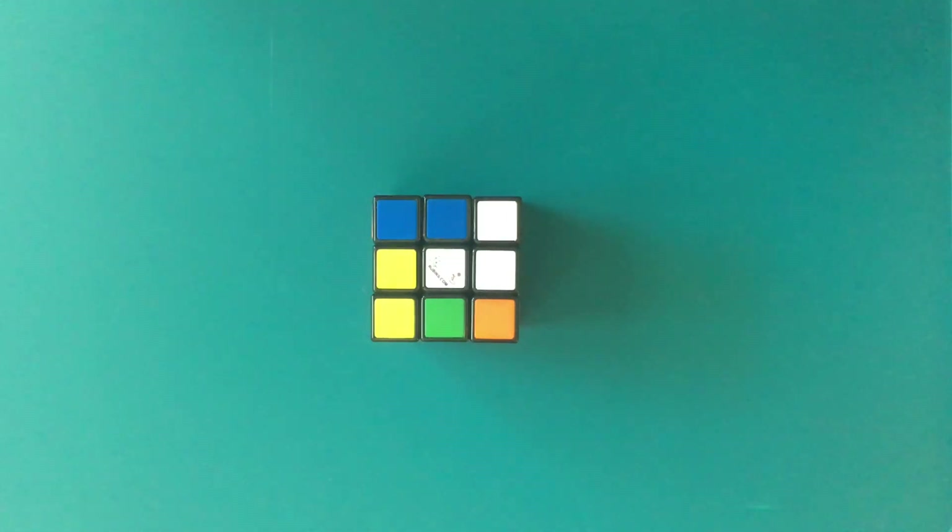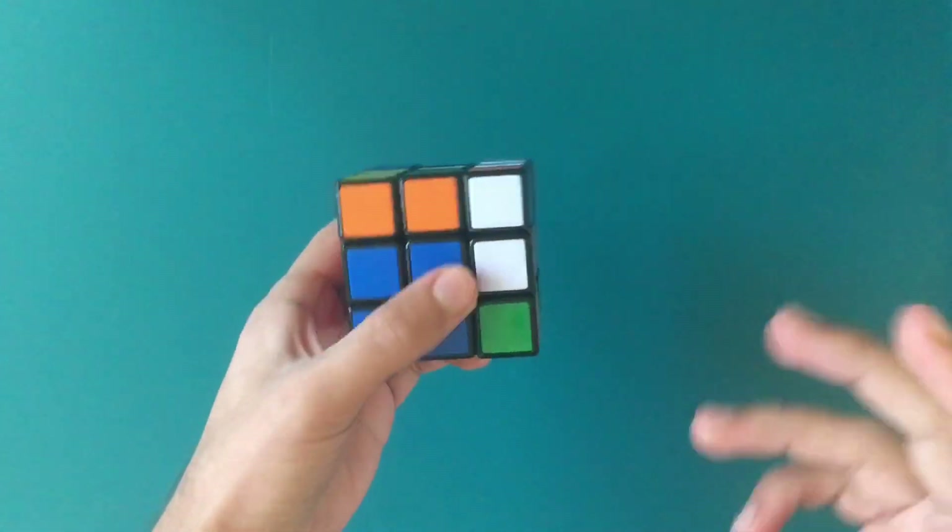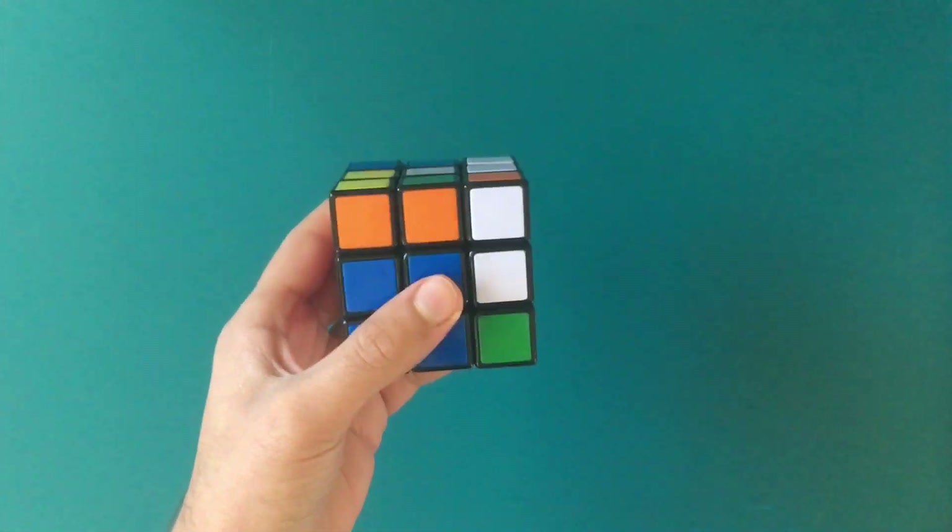Hey guys, what is up? Today I'm making another video on how to solve a Rubik's Cube in two moves. I know I haven't uploaded a video in about two years, but I'm gonna start uploading to my channel again. As you can see, the Rubik's Cube is pretty mixed up already, and there is one way to solve a Rubik's Cube in two moves.